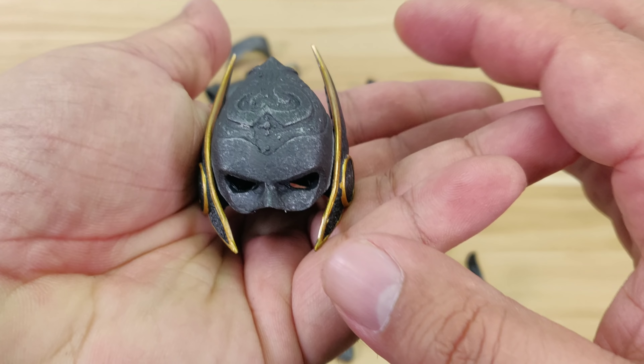Let's take another look at the chest piece. Actually, it's a snap-on. See right there? You can snap it on, snap it off, and then attach your armor layer. Quite easy.